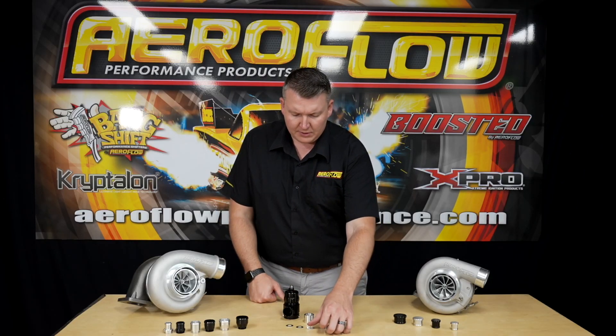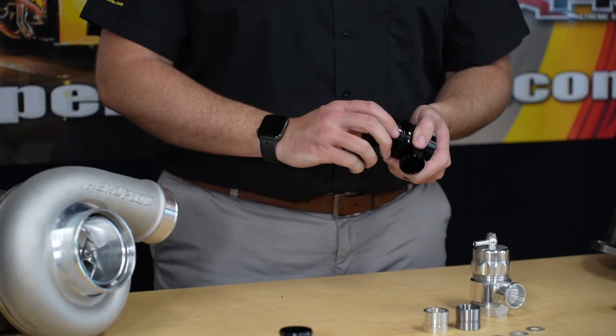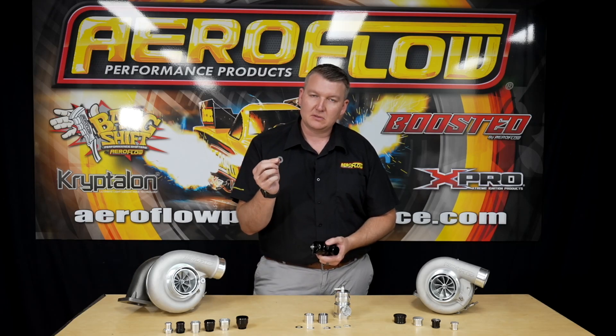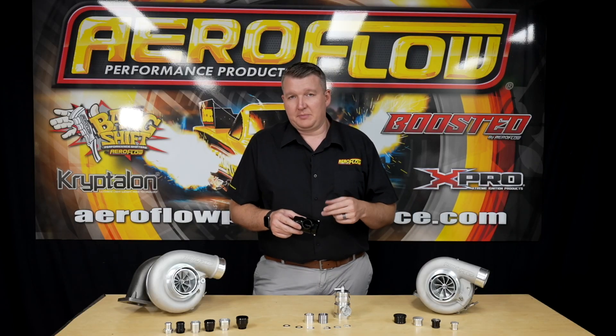We've got these little washers, which might not make sense at first, but internally in the blow-off valve, you can see that you can rotate the top to harden or soften the tension of the spring inside. If on its hardest setting that's not quite enough tension, you can start adding these washers, or shims, underneath the spring to increase the amount of tension. So if you have a high boost application and the tension on that spring is not enough, it's going to start bleeding boost off. By adding those extra shims, you're increasing the preload on the spring, which makes it harder for the boost pressure to push it open.